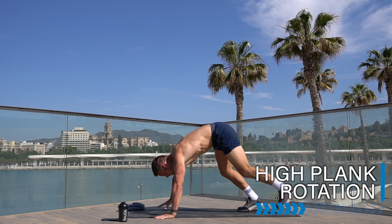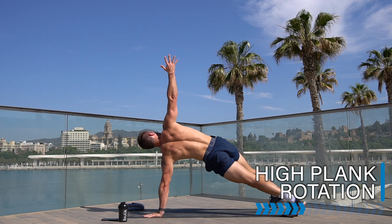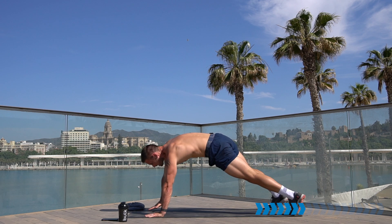Going from here into a high plank rotation. High plank — open up with a single arm rotation, come down in your own time and twist. Keep your hand underneath your shoulder, nice and strong. Keep going, 12 seconds before we rest.